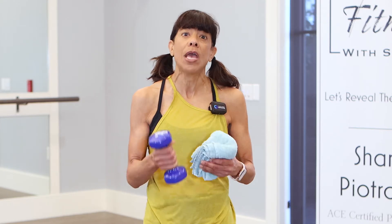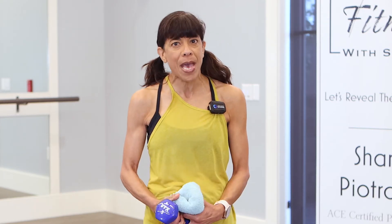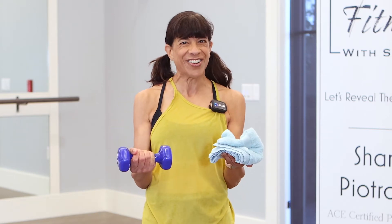Hey, it's Sharon. Today your workout is core strength and abs exercises. You don't need any equipment, but if you'd like, grab a towel and a lightweight. Also have a mat or a soft surface to work out on. Let's get started.